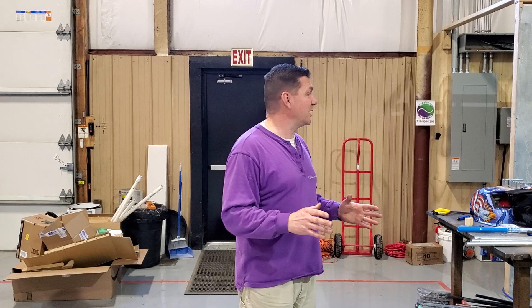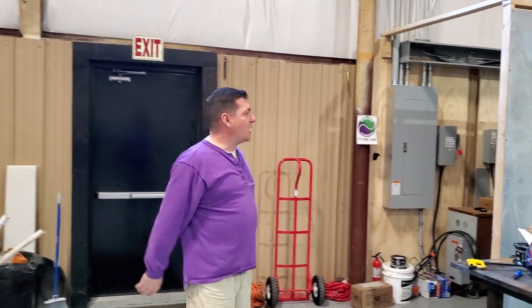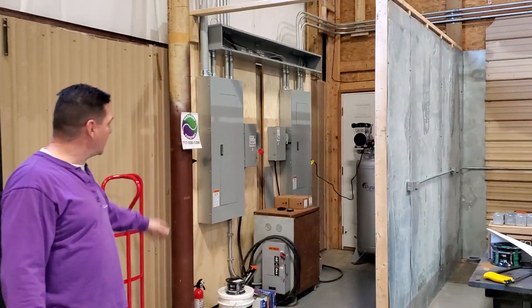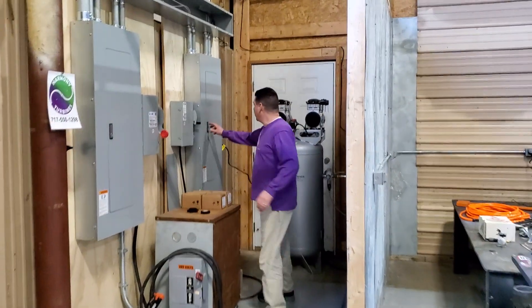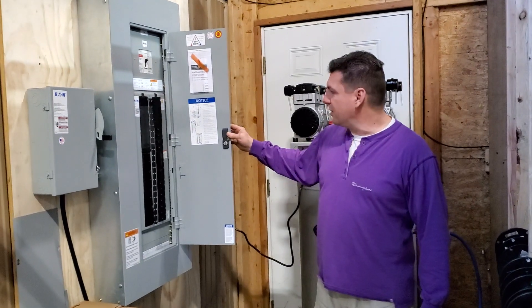We have finished a ton of stuff — and I'm talking a ton. You can't believe how much we did. We built walls, we put up electrical conduit, we have our electrical and air closet, and all of the breakers are installed for our 208 panel.